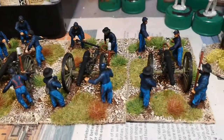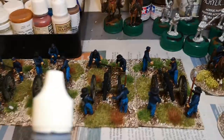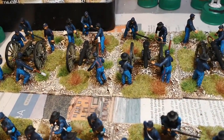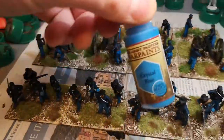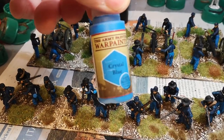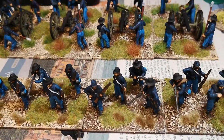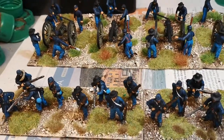They came out quite well. Painted using Vallejo Dark Prussian Blue for the coats, dry brushing them all over. And then the trousers are done in War Painter Crystal Blue, and then Army Painter Blue Wash over the coats and trousers.